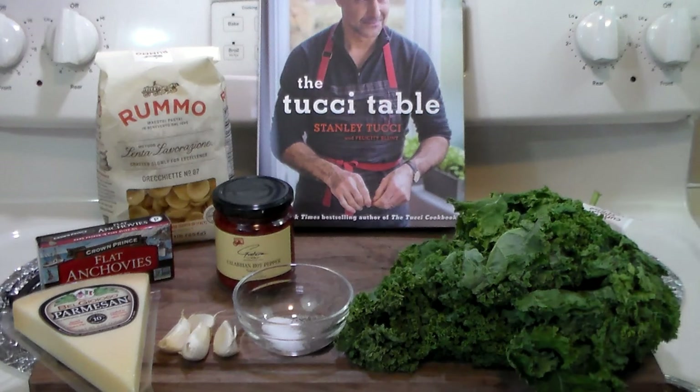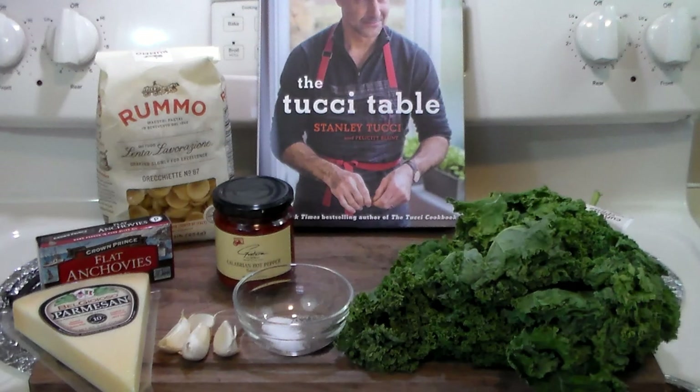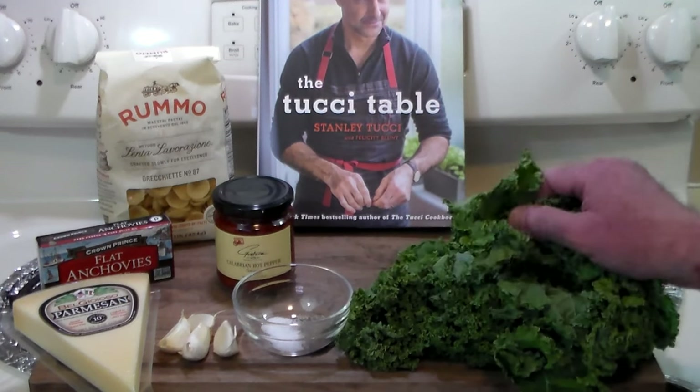The recipe we're making today is orecchiette with broccoli rabe and anchovies. Now, broccoli rabe is not related to broccoli. It kind of looks like it, but it's not. It's called rapini in Italian and it's related to the turnip — a leafy vegetable that kind of looks like broccoli. It's very bitter and peppery tasting. Broccoli rabe is impossible to find in southern Missouri in December, so I've made the command decision — we're going to use curly kale.